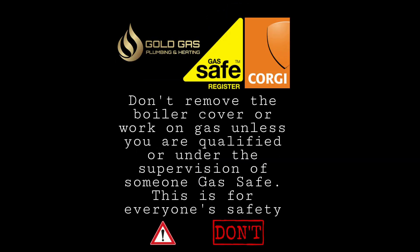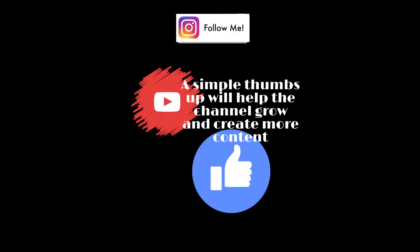This video might be a bit controversial, some people might disagree, but I'm not doing anything illegal — all genuine spares.